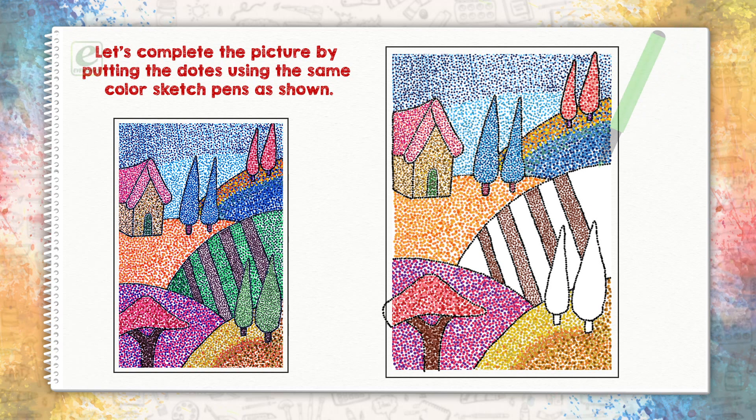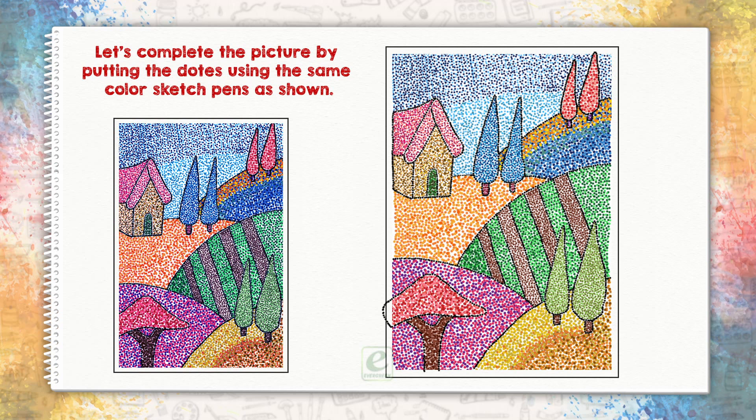I can't see the dots. I'm going to put a little bit of a color sketch. I'm going to put the dots on the left. Thank you.